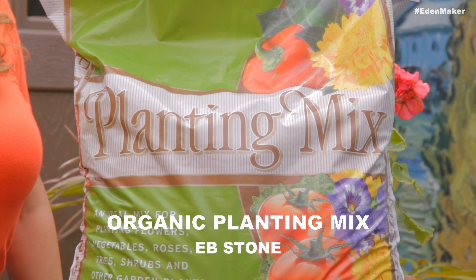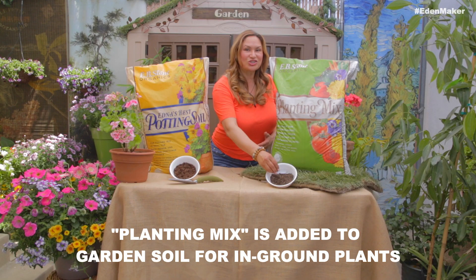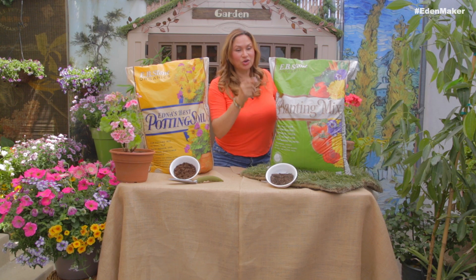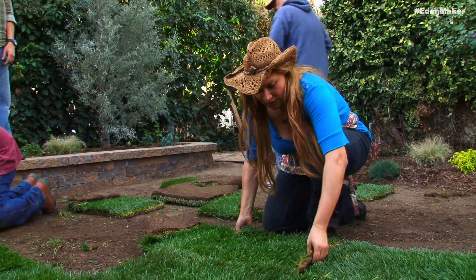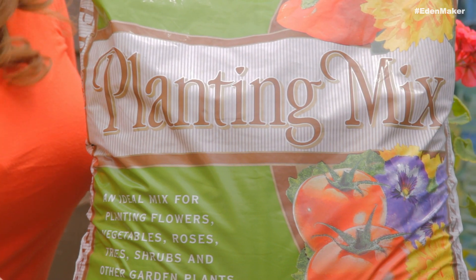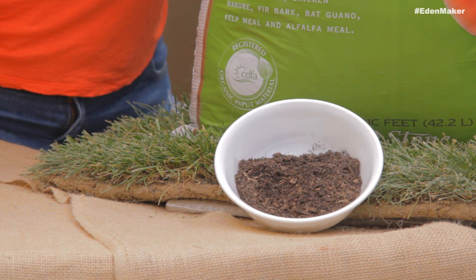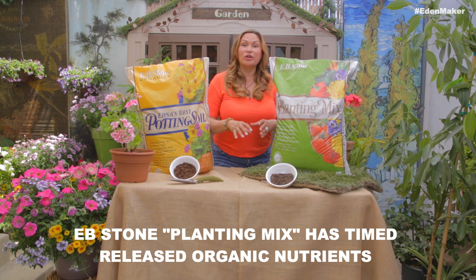The purpose of planting mix is to improve your native soil — it's a soil you mix into the ground to improve its texture and its ability to take up water and oxygen. You'll want to use planting mix when you plant sod, a tree, or any landscape plant. It also contains organic ingredients that are nutritious, like aged chicken manure, bat guano, and kelp — all organic and slowly released to your plant so it gets what it needs when it needs it.